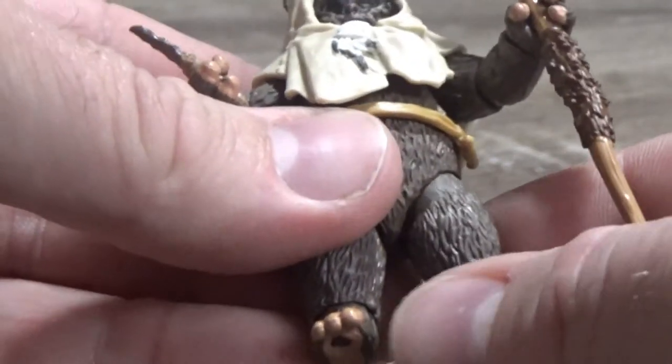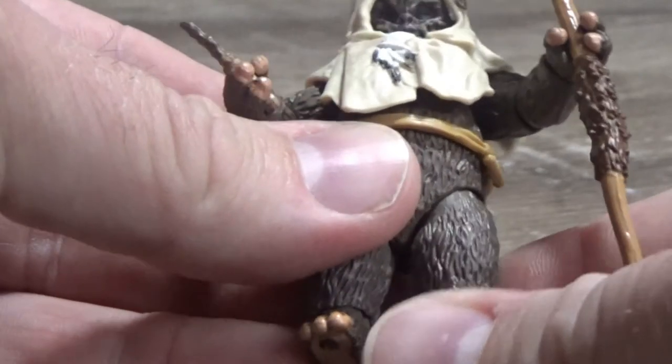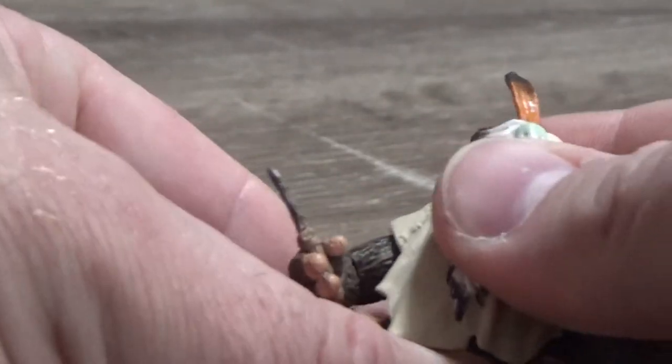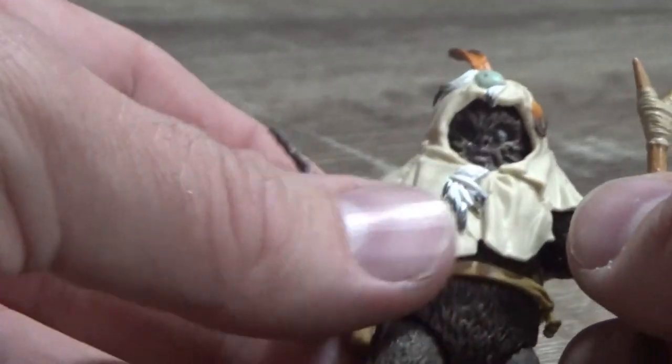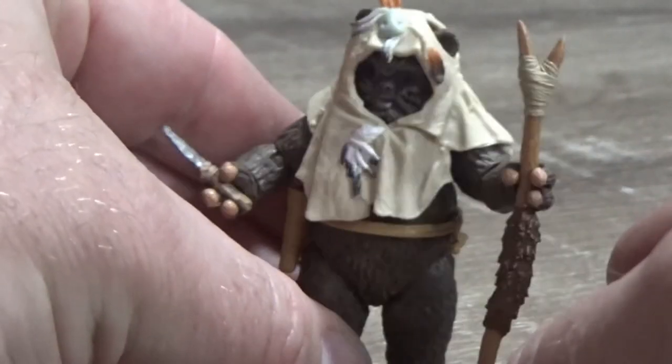I do like the ball-hinged hips — it's a lot nicer than the swivels of old. I don't think all the Ewoks need to be updated as such, but this is a nice one, and it's cool to have one that I haven't got yet. It's not too bad at all.